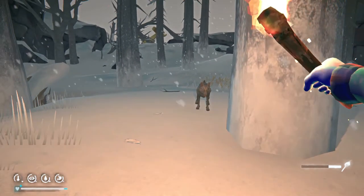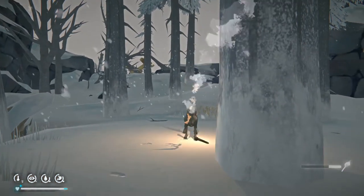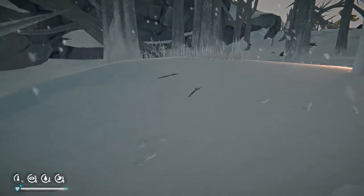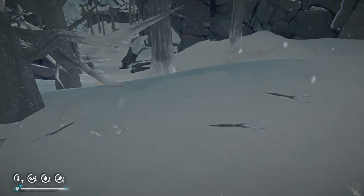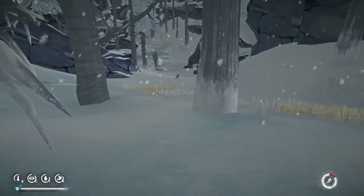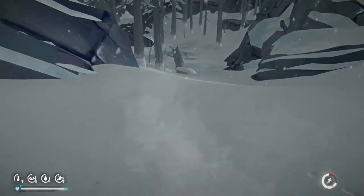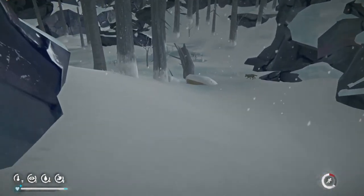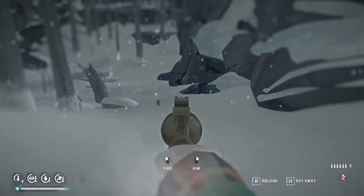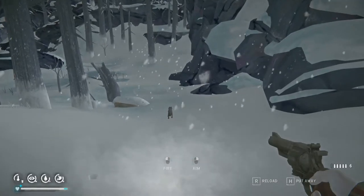You can throw the torch at the wolf — if you hit him, it might make him run. Let's try it. You never have much luck with this one. He runs right past you, see? Pretends to run in the wrong direction. Now we sprint — leave the torch.